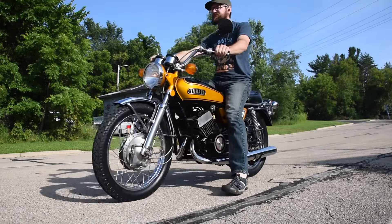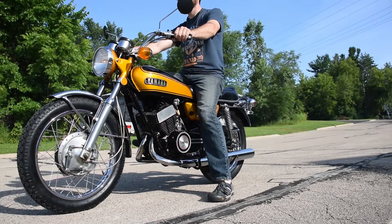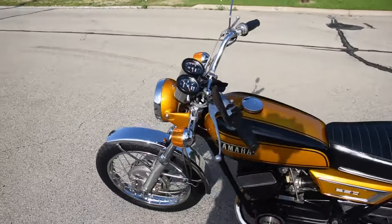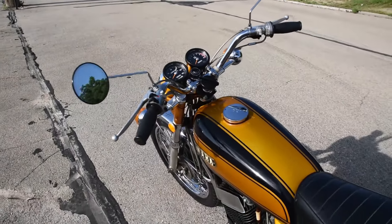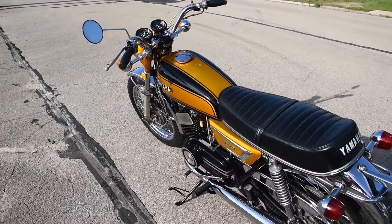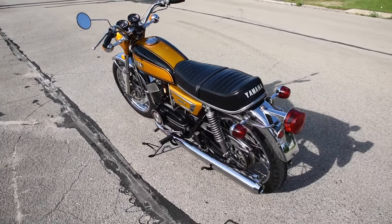There we are — just a beautiful machine. Don't hesitate to ask any questions or leave a few comments. Thanks for watching.